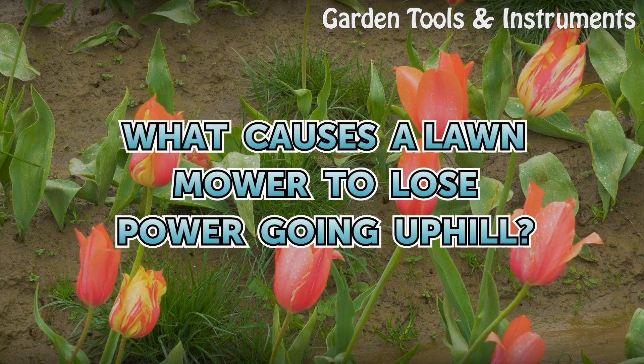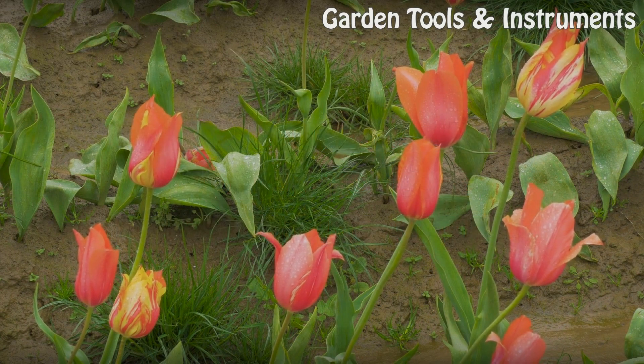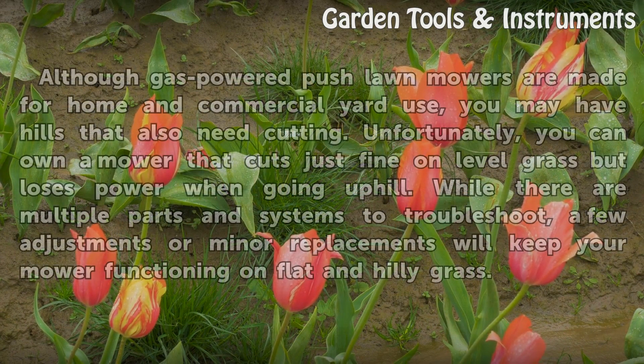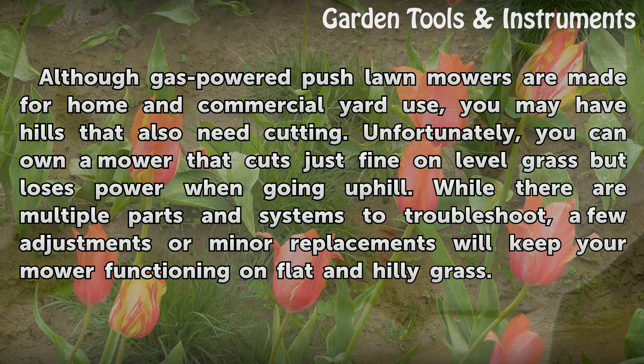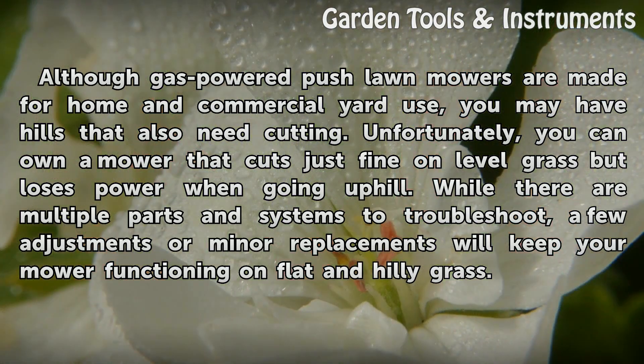What causes a lawn mower to lose power going uphill? Although gas-powered push lawn mowers are made for home and commercial yard use, you may have hills that also need cutting. Unfortunately, you can own a mower that cuts just fine on level grass but loses power when going uphill. While there are multiple parts and systems to troubleshoot, a few adjustments or minor replacements will keep your mower functioning on flat and hilly grass.